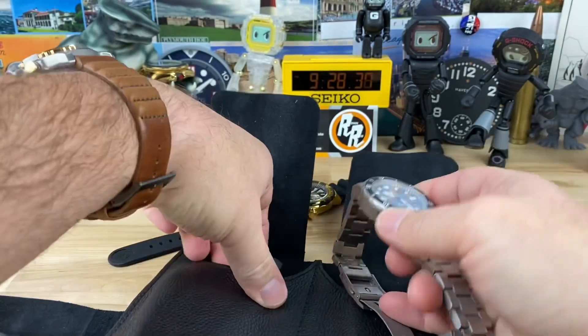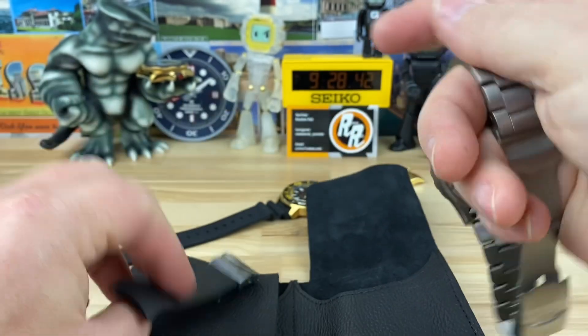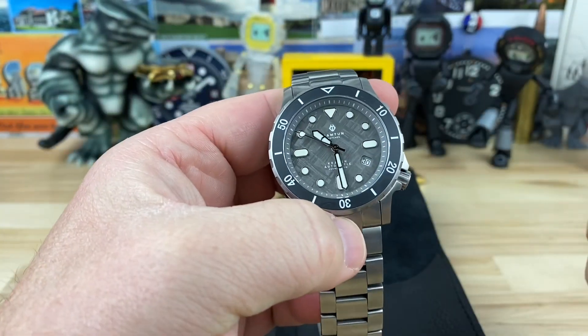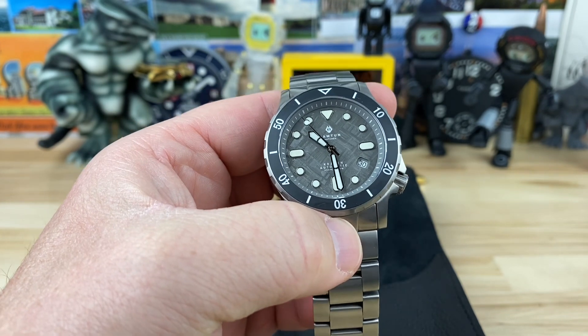I'm excited to do the full video on this one because this is the first time I've checked out a fully loaded one, plus it comes with this other strap. I'll get that done as soon as I can — check out that picture I'll put at the end. See you guys on the next vid.